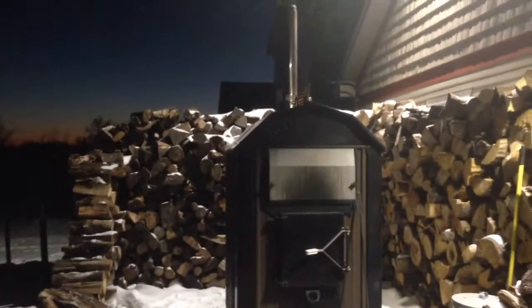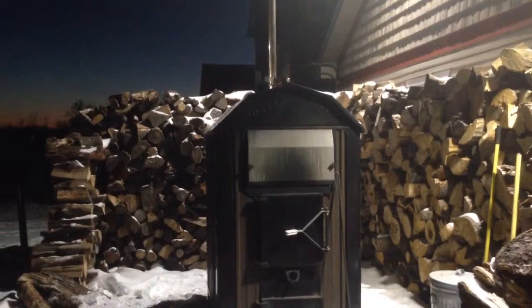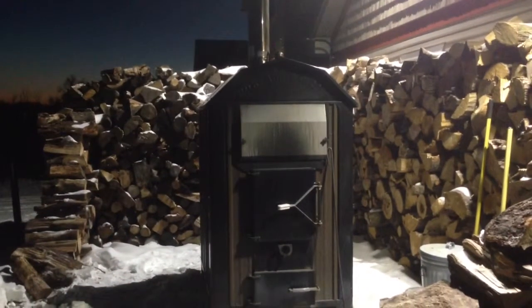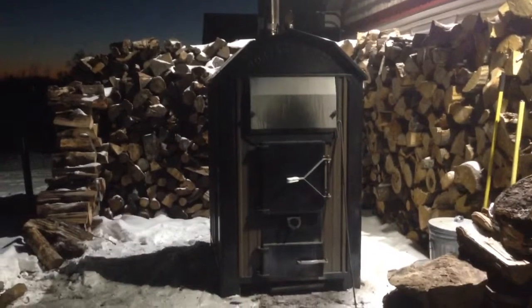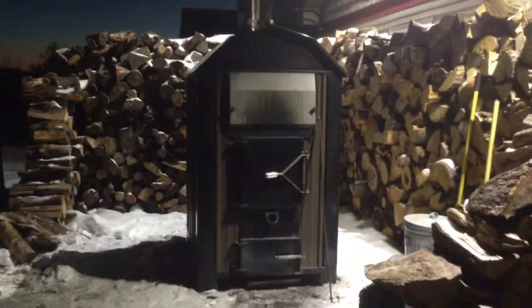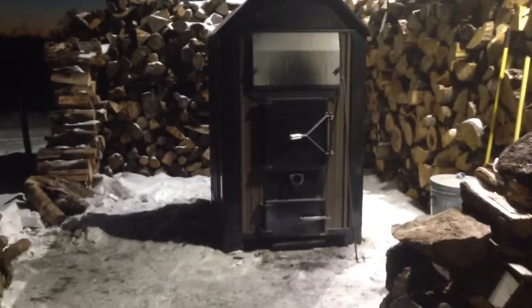It's been zero degrees here the past couple of days and it's been cycling off very efficiently. Last year when I came home I was out of wood most of the time, but now that I buried everything and got everything hooked up properly, the wood usage is way down. So I'm very impressed.